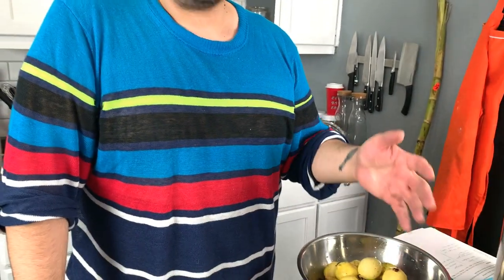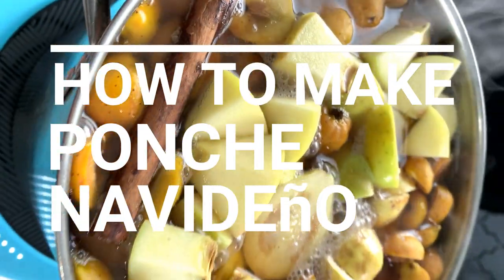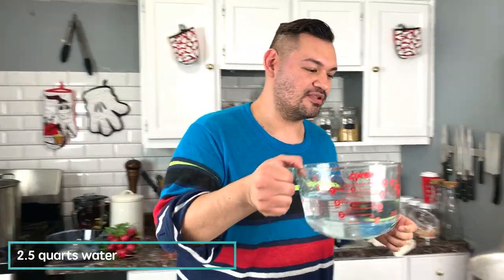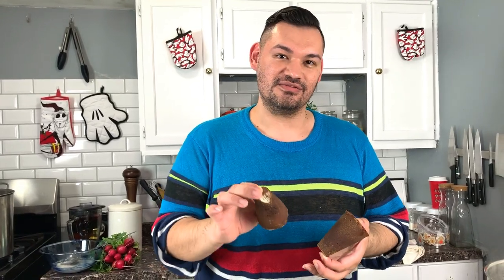Now I'm going to show you how quick and easy it is to make ponche navideño, which is Mexican punch traditionally served at Christmas or New Year's. It's very simple to make, and your whole house smells like citrus. We're going to start with two and a half quarts of water and bring that to a simmer. I'm going to add piloncillo, which is Mexican brown sugar. If you don't have it, you can use brown sugar with molasses added to it. We'll let that dissolve — it looks like a little pyramid.